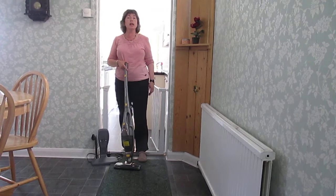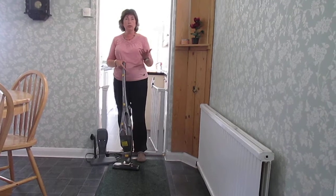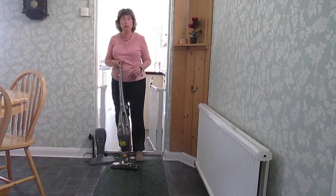It has a 100 watt motor but it's powerful enough to take cat and dog hairs from my carpet, which I find really useful.